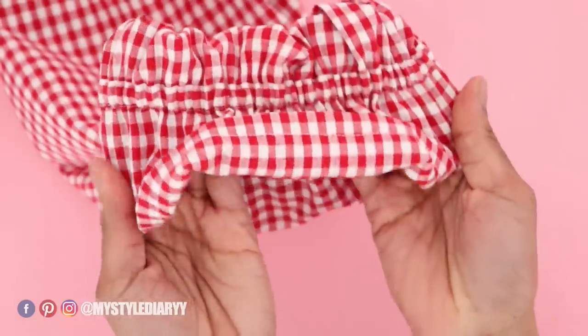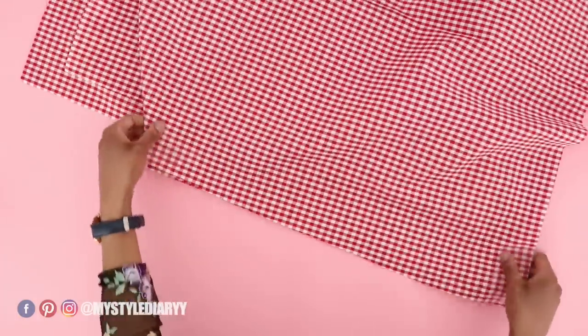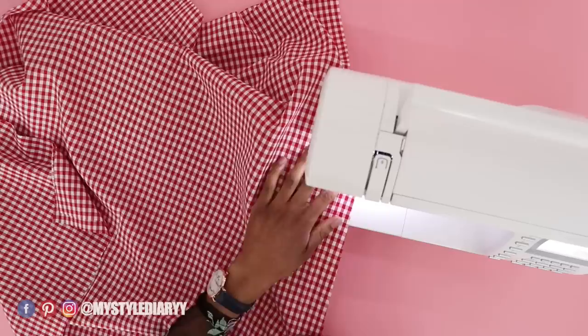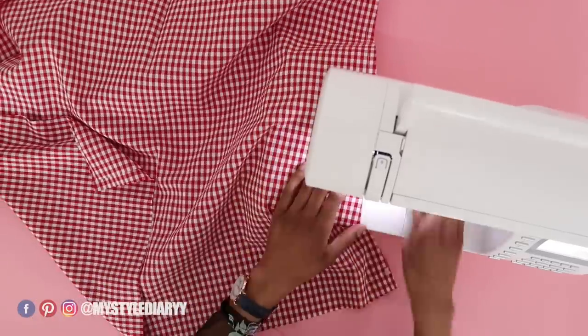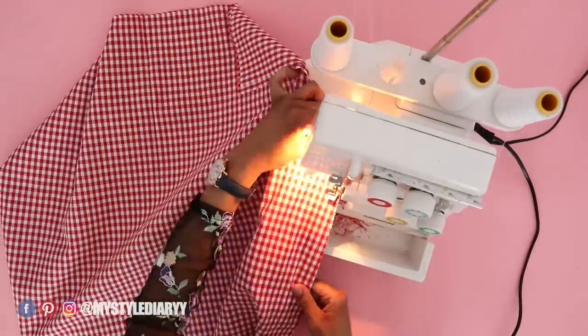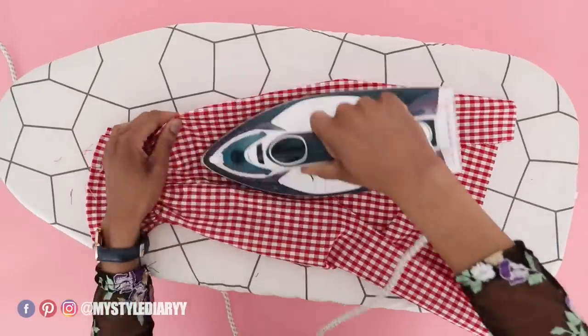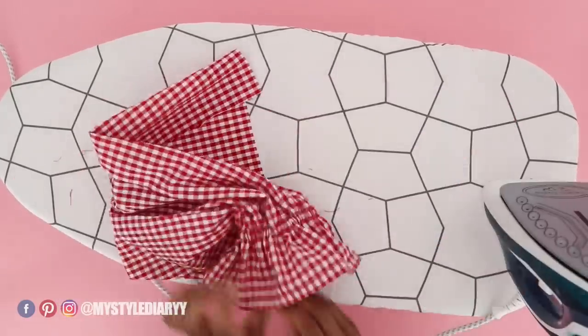We are now done with the sleeve, so set it aside. For the body panel, close the sides with a straight stitch on both sides with right sides hugging, then serge the side seam allowance. Press the seams open for both the sleeve and body panel.